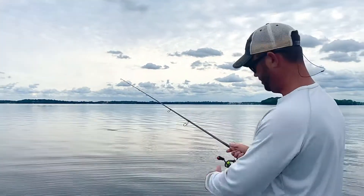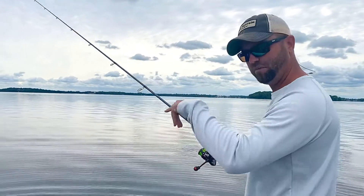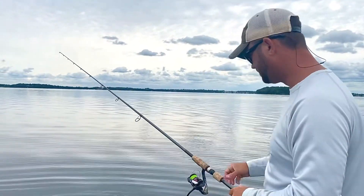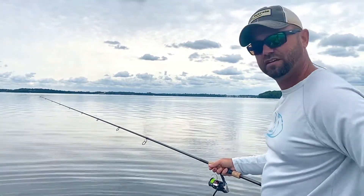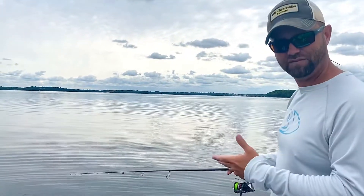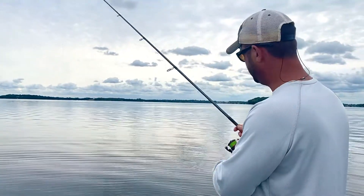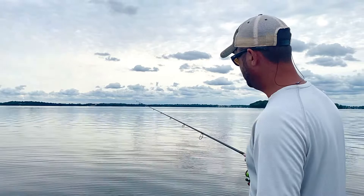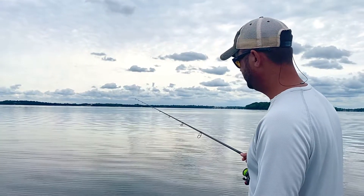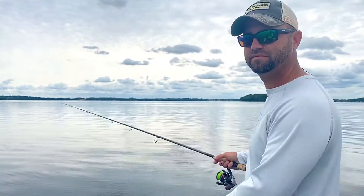Right there in the weed line again. The lure hits the water, I'm pulling some line out, flicking the bail, letting that bait go straight down to where I want it. Give it some time, let it marinate. When I feel like I have it in the zone, I'm going to pick it up and work it just like that — nice and slow back to the boat. And that is how you fish a jig worm along the weed line.